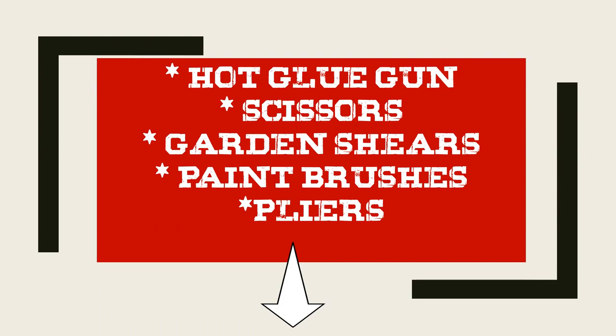Also have on hand a hot glue gun, scissors, garden shears, paint brushes, and a pair of pliers.